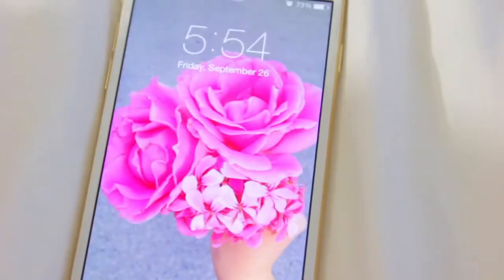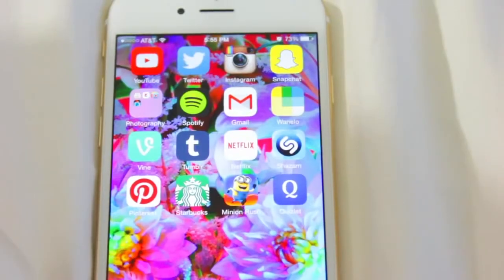That's everything on my iPhone 6! Please give this video a thumbs up if you enjoyed it, and comment your Twitter, Instagram, Snapchat, and Vine — I'll follow you back. I hope this helped you decide whether you want the phone or not. These are just my opinions. I'm in love with this phone — there's nothing really bad to say except that I desperately need a case. I love you guys and I'll see you in my next video!